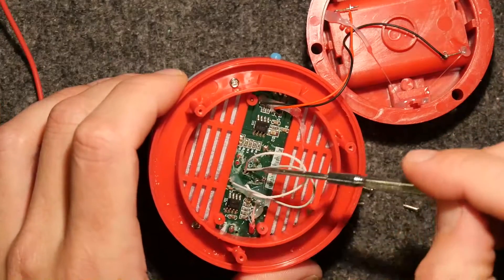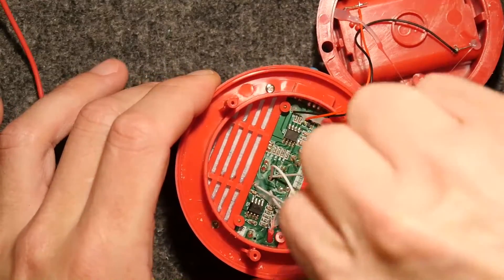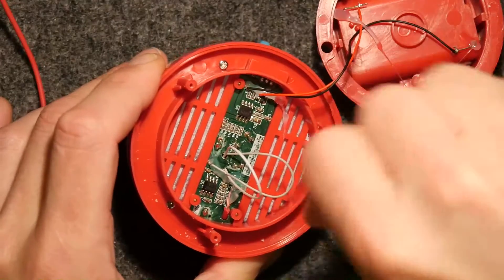This is weird, isn't it? Look at this internal bit of wiring. This looks like an afterthought - that white wire.